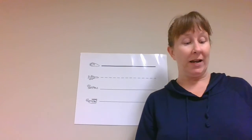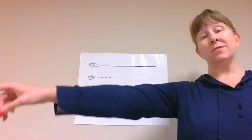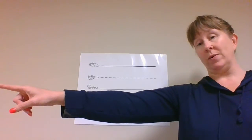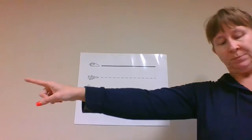Today we're skywriting the letter Y. Let's get our arms out straight, make sure you have your pointer finger, and you're using the arm you write with. Make sure to repeat me and do what I do.